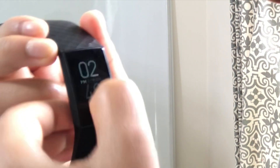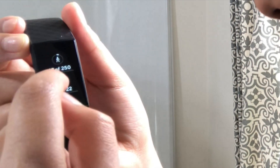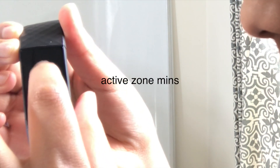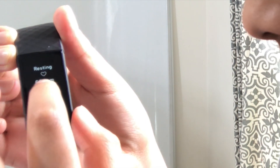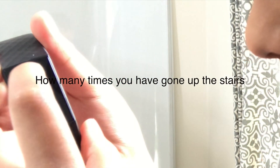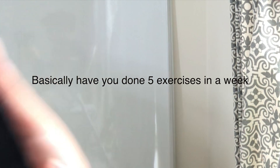You can see how many steps you've walked, your step goal, and how many you've done. This is your heart rate and your resting heart rate — beats per minute. And how many kilometers you've walked, how many calories you've burned. There's sleep data, your weight, how much water you've drunk, and how many workouts you've done in a day.